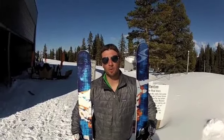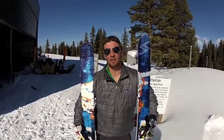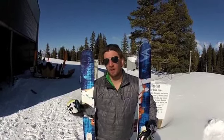How's it going? My name is Joe Dunn. I'm the Sports Marketing Coordinator with Technica Blizzard. I'm here today to talk about the new Gunsmoke. This is our first twin tip built with the Flipcore technology. Full woodcore, no metal.